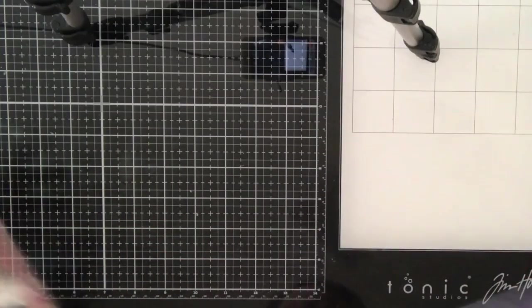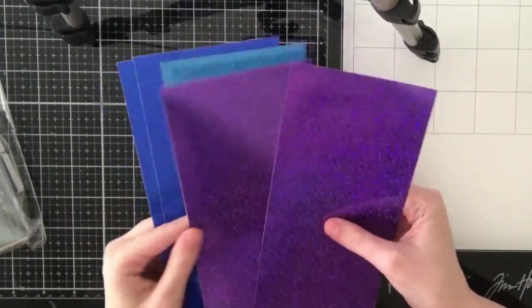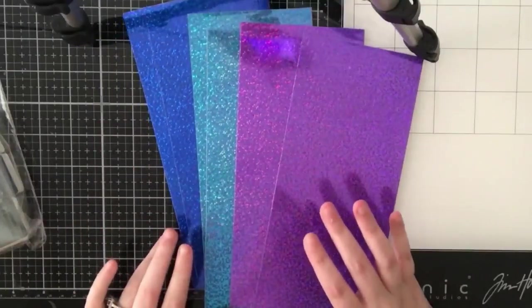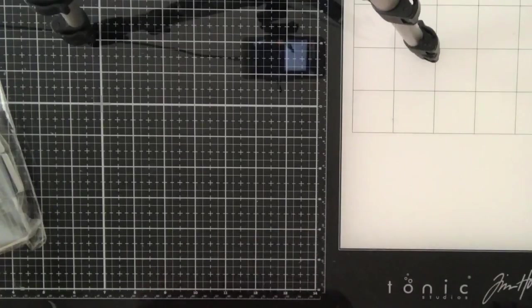Right now I'm just showing you what comes in the kit. The stamp set and the coordinating dies have an Atlantis ocean theme. You also get some glittery papers in purple, light blue, and dark blue.